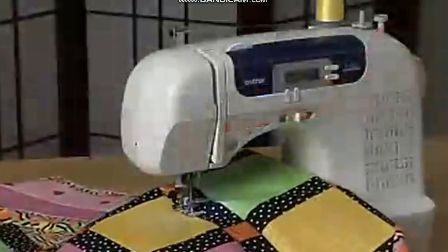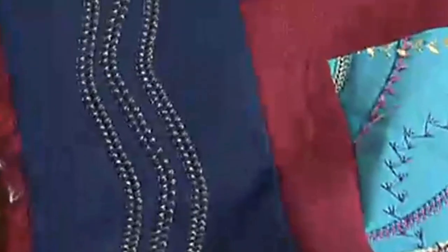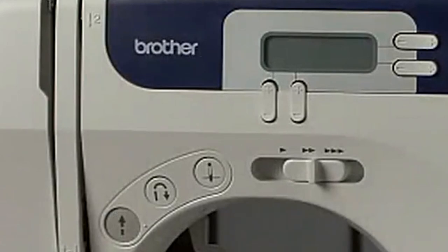In front of it is an LCD screen, which helps you change the stitches easily. This machine has 60 stitches, and combining them with its 850 spm speed will help you sew different cosplay costumes with ease. The machine also has nine types of presser feet, which you can change quickly and use for whatever you need.